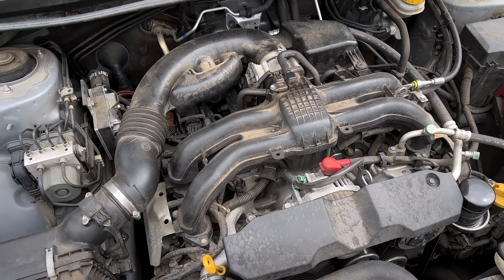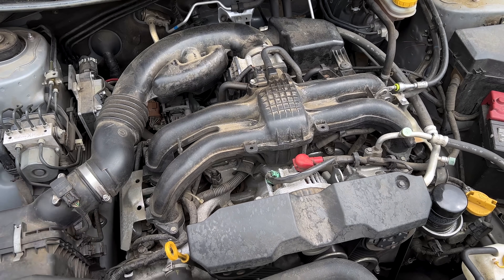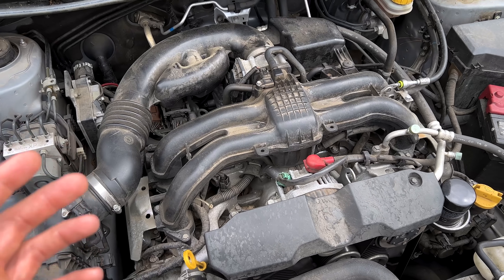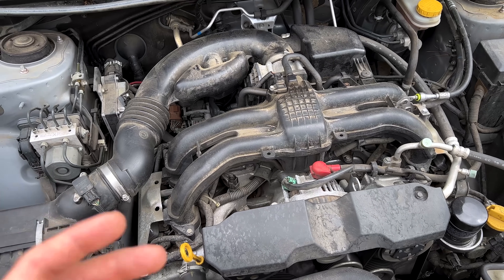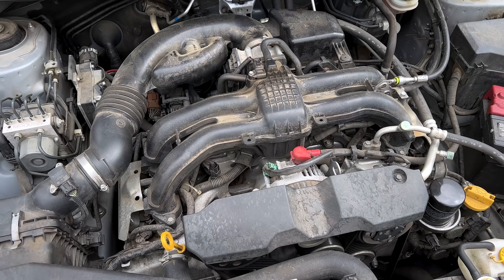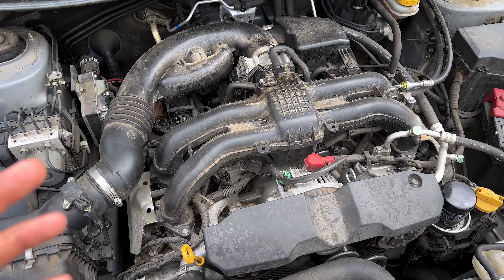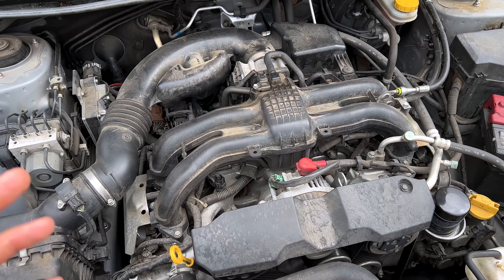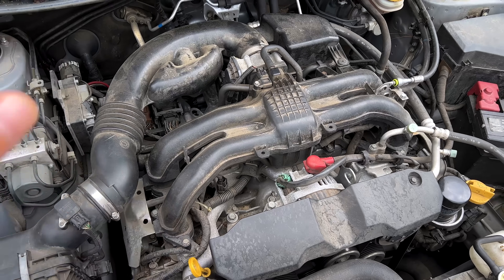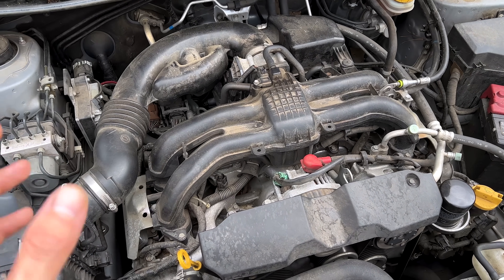Those of you with older Subarus with the old 4EAT — I'm sure many of you experienced really hard shifting when it was very cold outside, like 30 degrees or colder. When you've got the engine warmed up and start driving, you probably noticed harsh shifting because the transmission jacks up the line pressure when the fluid is cold to keep it from slipping. With the warmer, we get that fluid up to temperature much faster and don't have as much of that issue.